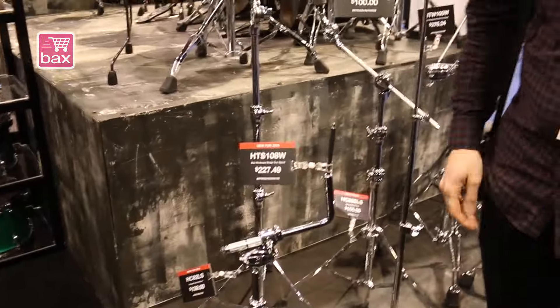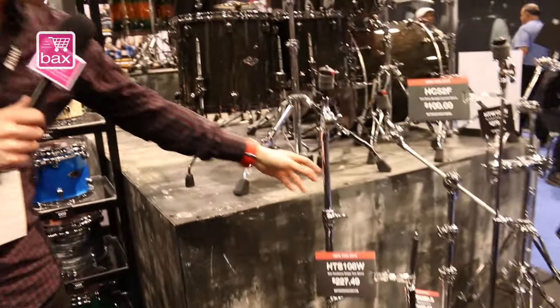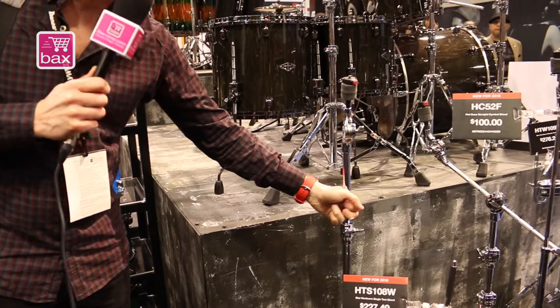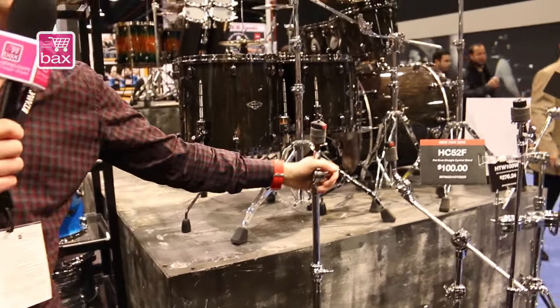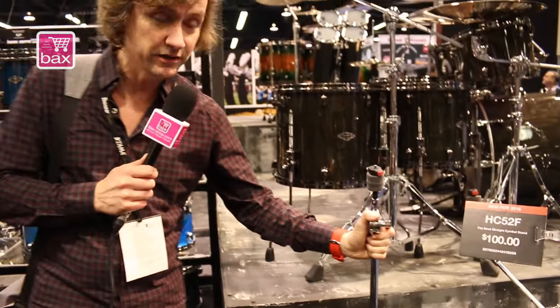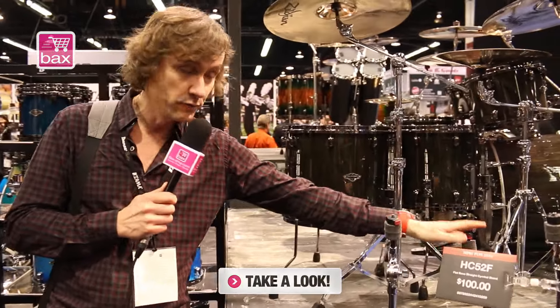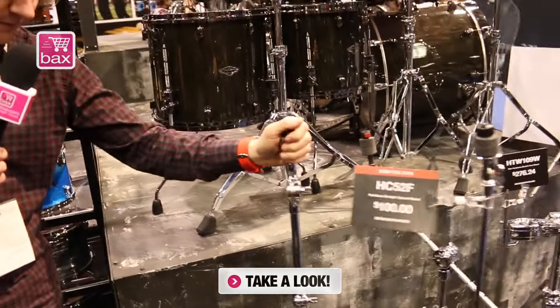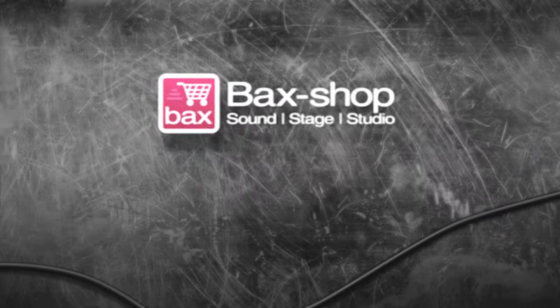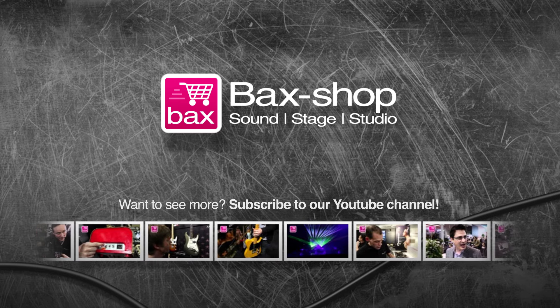And in our Road Pro hardware series, we have made a single-brace stand. This is the light hardware series. It's 25% lighter than the regular Road Pro cymbal stand. We have it in a boom stand and in a straight stand.